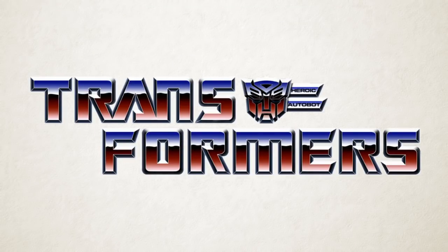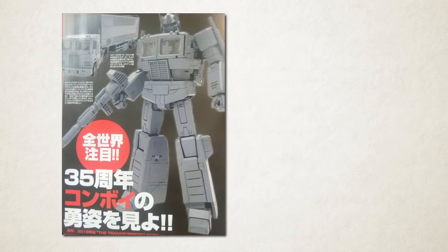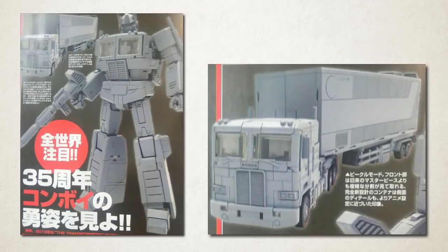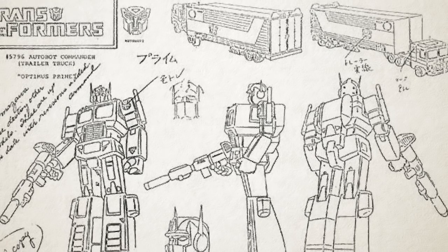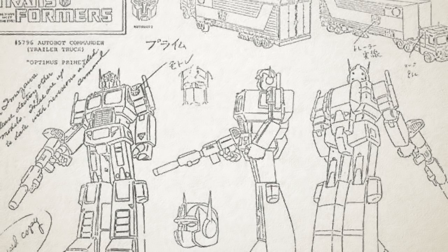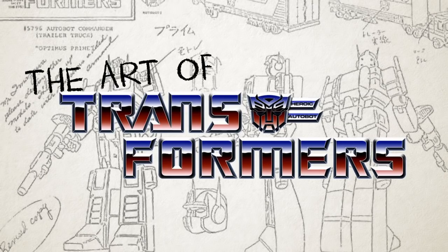Hi guys, and welcome to a new series! There's been a fair bit of discussion recently about the new upcoming Masterpiece Optimus Prime figure, which is just the latest example of the line's new aesthetic direction, doing everything it can to translate the look of the original Generation 1 cartoon into toy form. Prime is probably the most extreme example yet, built with an entire fake truck chest to replace the actual truck mode parts when in robot mode. A conversation on Twitter on the day of the reveal inspired me to make this new mini-series of Quickfire episodes. This is… The Art of Transformers.